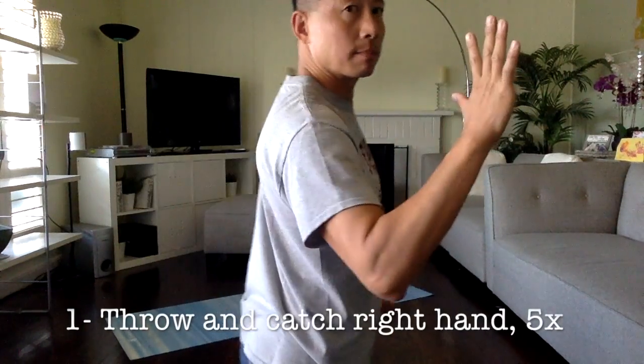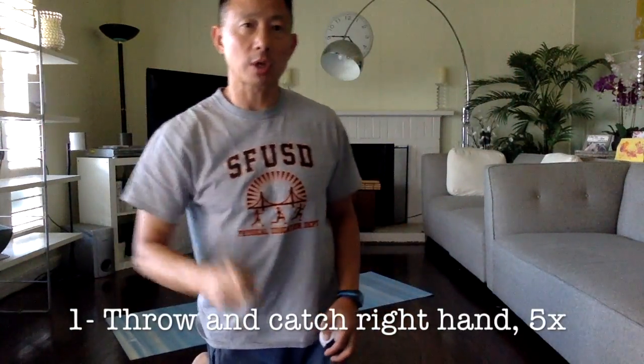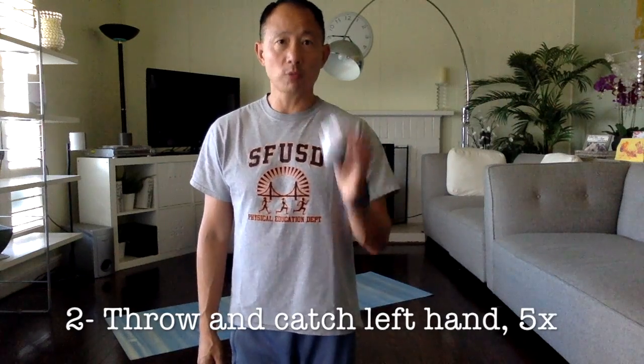Let's go over what we have to do for the numbers we generate. If I generate the number one, I have to throw and catch with one hand — my right hand — five times. This is my right hand. Keep your eyes on the ball: one, two, three, four, and five.